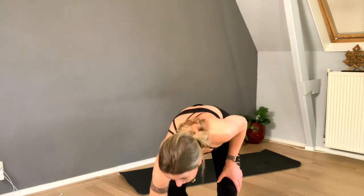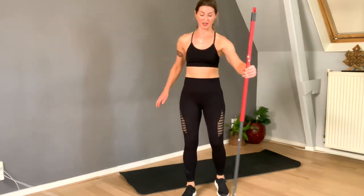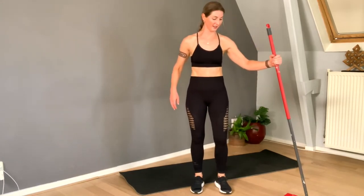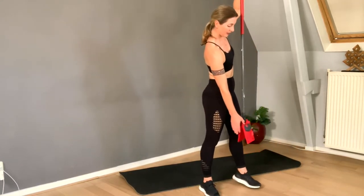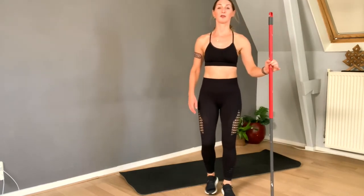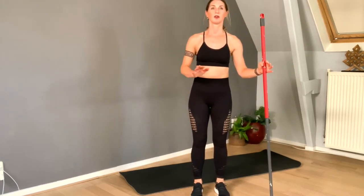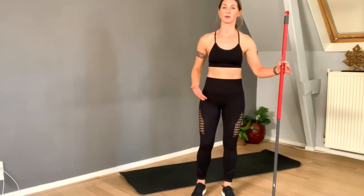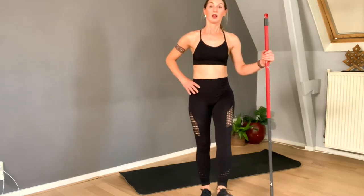Now I'm grabbing the stick again in my left hand. The stick is of course not necessary — it's only for your balance. So if you think you can do it without a stick, I only encourage that. I just want to show you that you can do something like this with the stick, or at the wall.